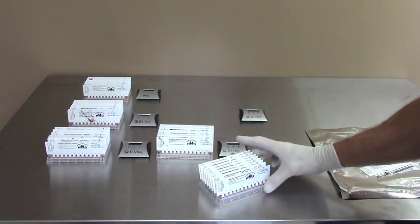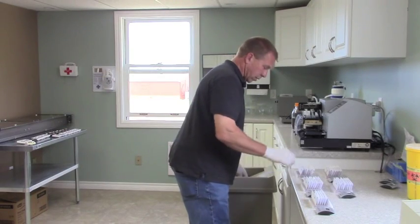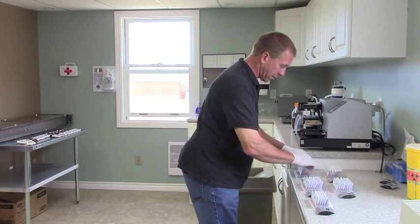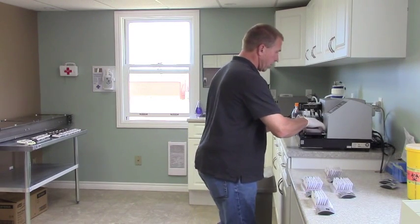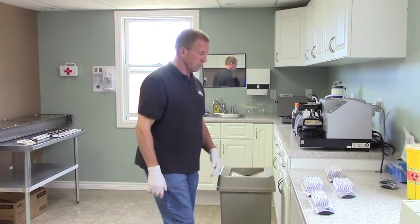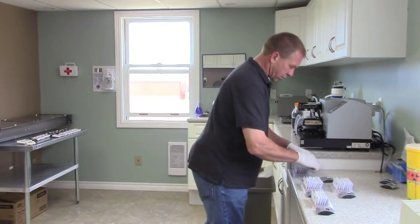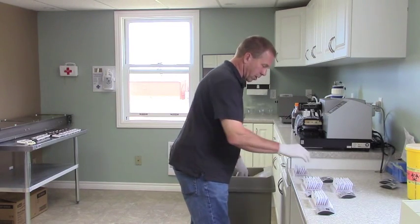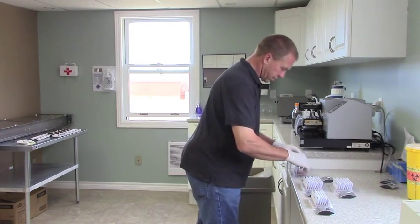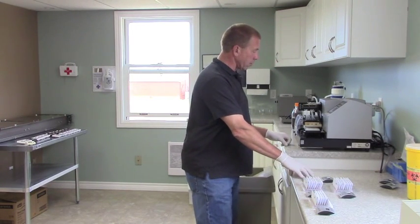The samples sit in a phosphate buffered solution for 30 minutes to incubate and draw the blood out. After the 30 minutes we take the samples out — at this stage the antibodies that we don't know how much the mink have have been released into the solution. Then we wash it all out. There's a conjugate put in there now as part of the chemical reaction.